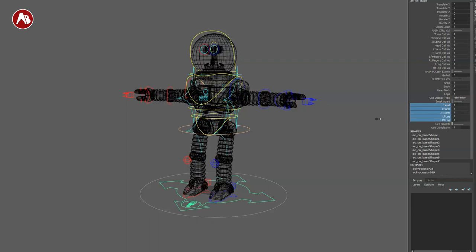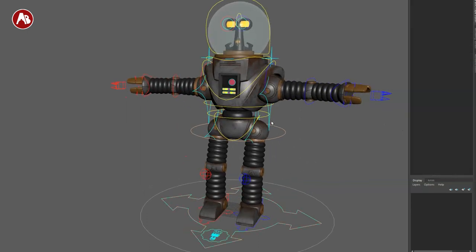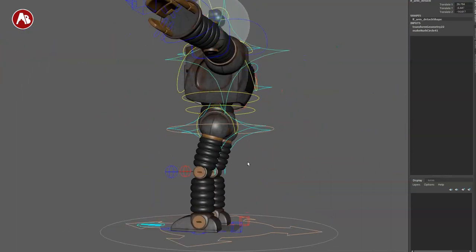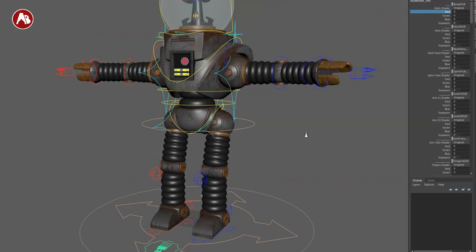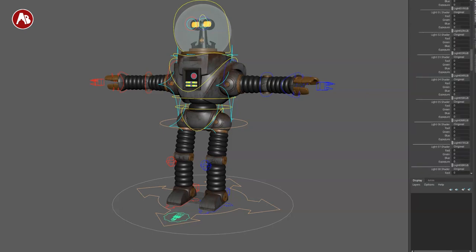You also have reference, template, or normal options for the geometry. Then there's a 'break apart' function — you can take this off and make the robot fall apart, which is really cool. Since this is a robot it'll be slightly different in its approach. It does have all the color aspects where you can change things — there's a long list of color changes available.